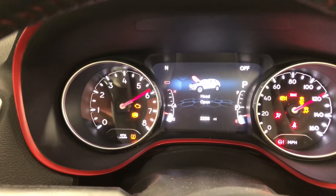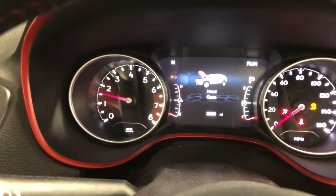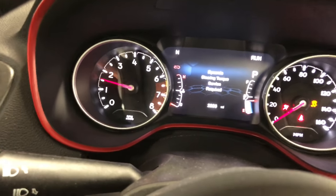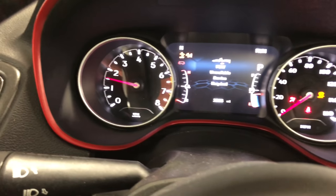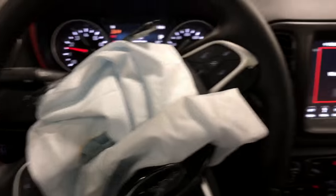And it should start right up — the system is now reset. It will start and it will run. As you can see, I have all kinds of warning messages on here since half the car is taken apart and all the airbags, as you remember, are blown.